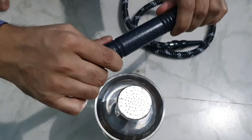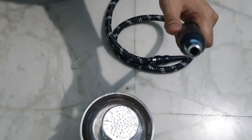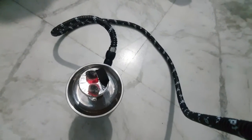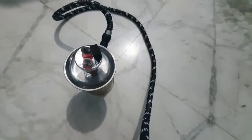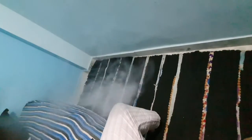We will connect the hose pipe to the hookah. The hose pipe is ready — you are ready for smoke. Now we connect it and you can charge it. This hose pipe setup is complete. Thank you.